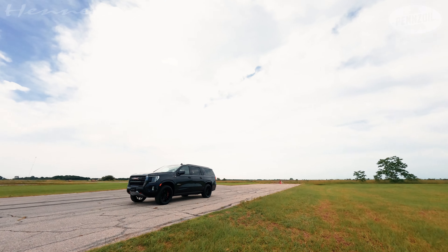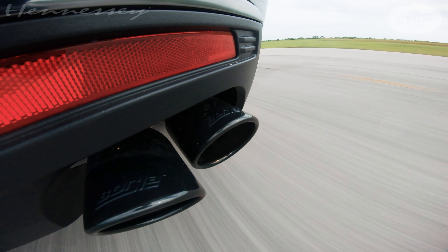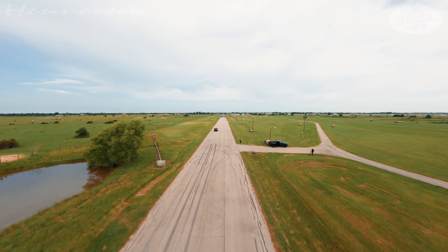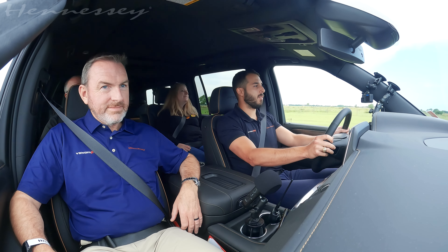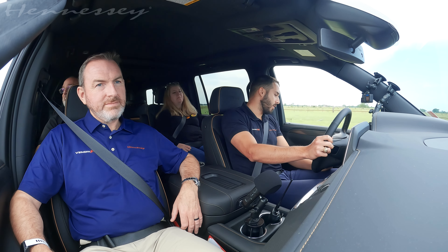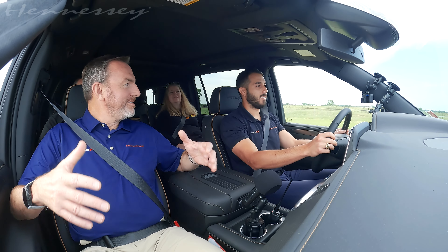Let's see how she does. That was just a little soft launch, and you've got Brembos to slow all this mass down. Those Brembos feel good — it's in two-wheel drive. Normally with stock brakes you start to get some shimmy when you put a lot of heat in them.